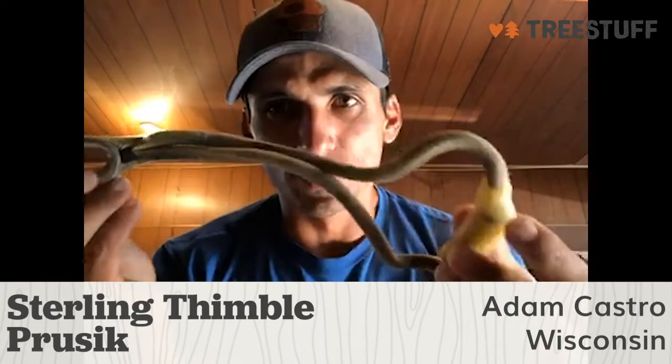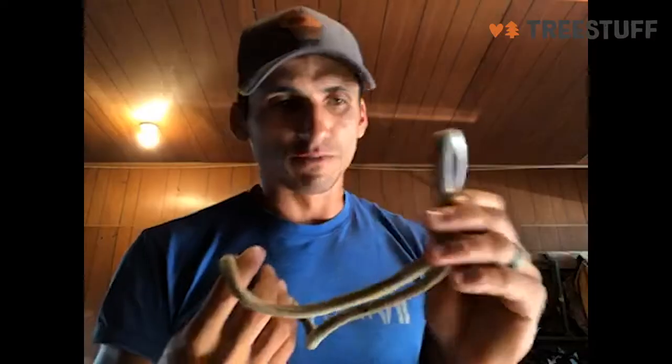Hi, my name is Adam Castro. I'm a tree climber out here in Appleton, Wisconsin, and today I'm bringing you a Tree Stuff product review on the Sterling RIT Thimble Pressic. This is a pretty interesting tool.